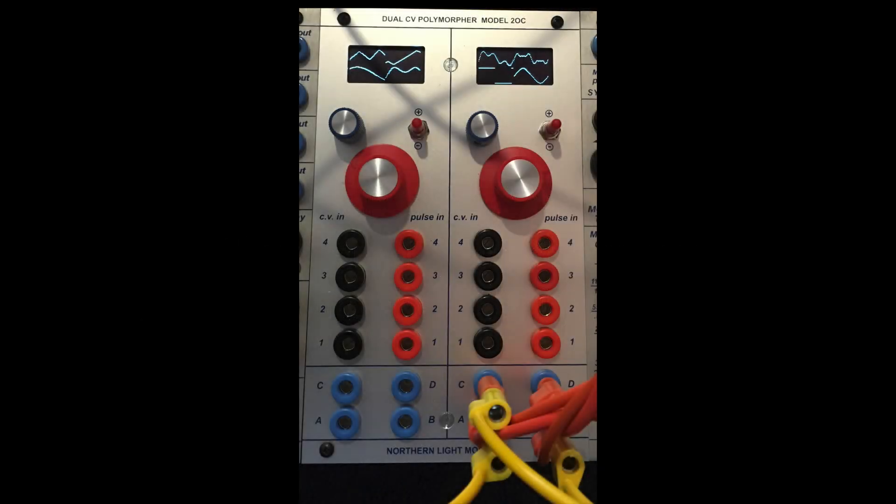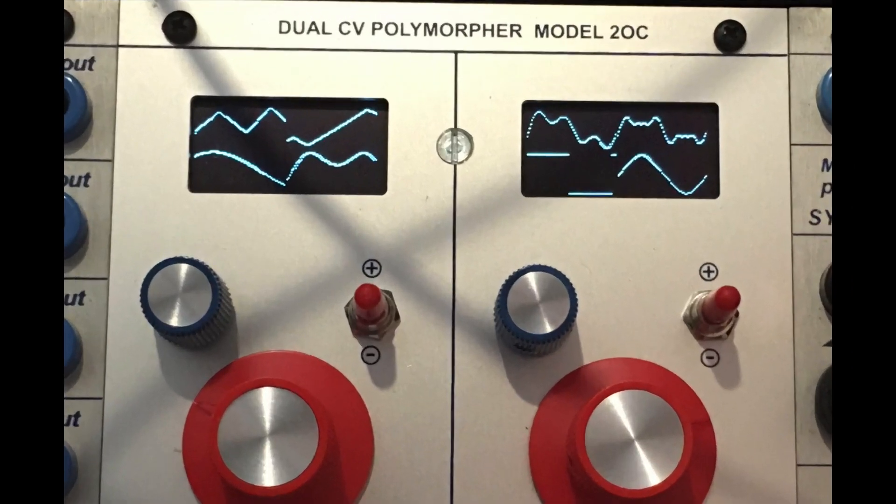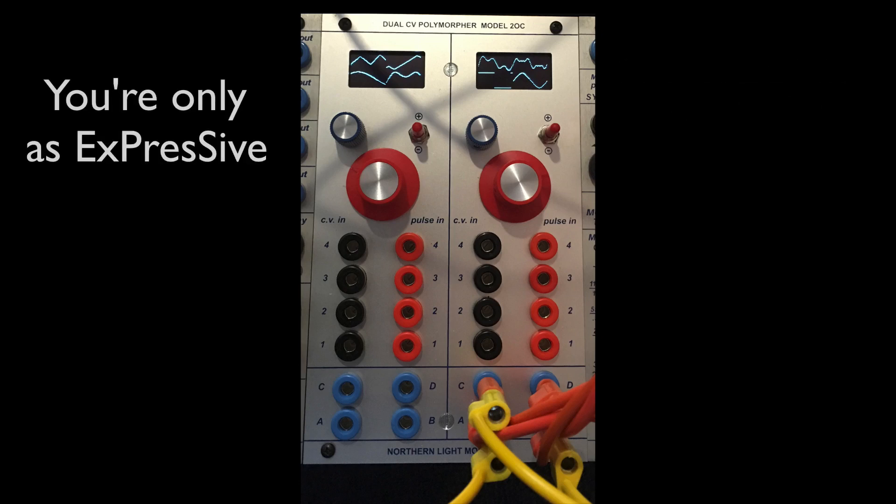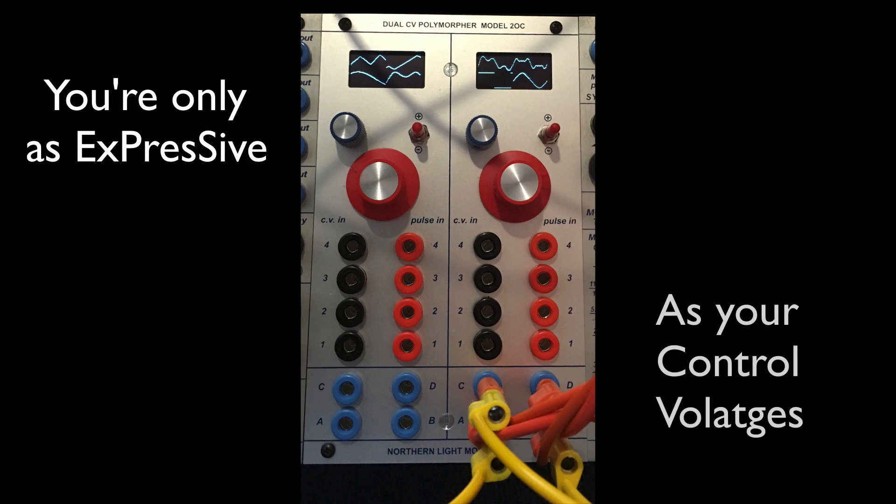I've been lucky enough to get the chance to test drive the Northern Lights Modular Dual CV Polymorpher Model 2 — it's Ornaments and Crime under a Buchla faceplate. It's mind-boggling. As I always say, you're only as expressive as your control voltages.